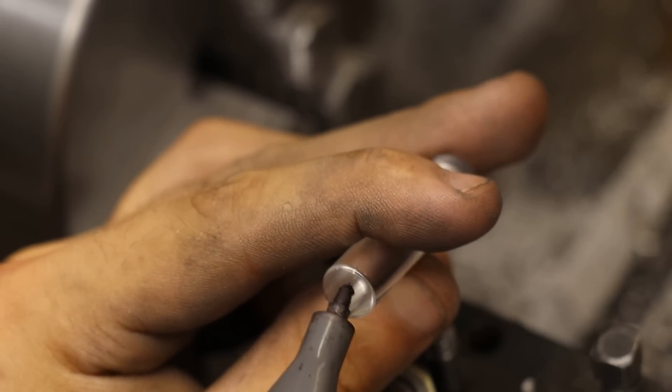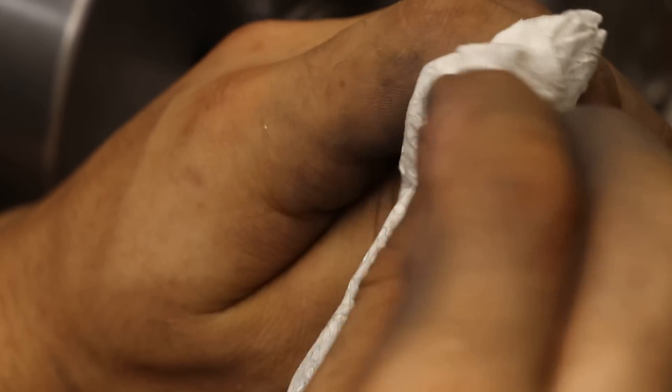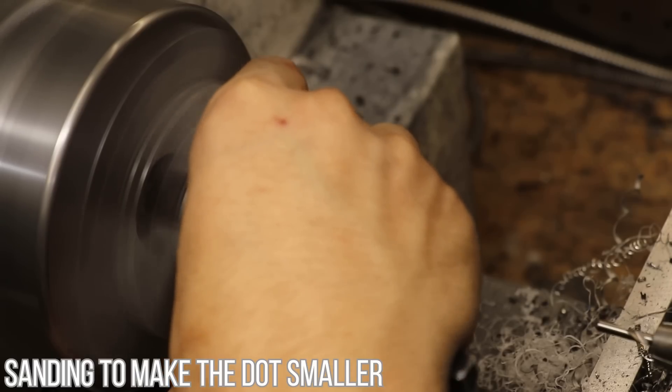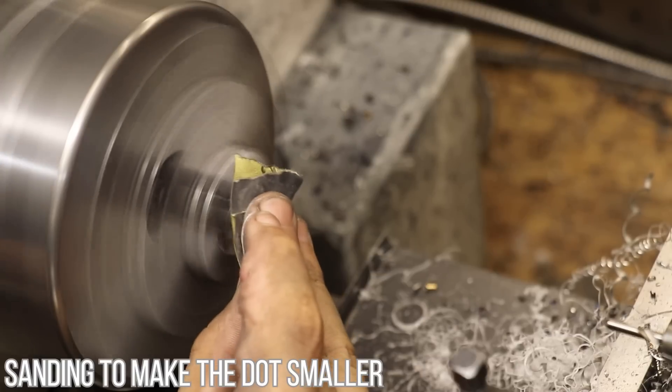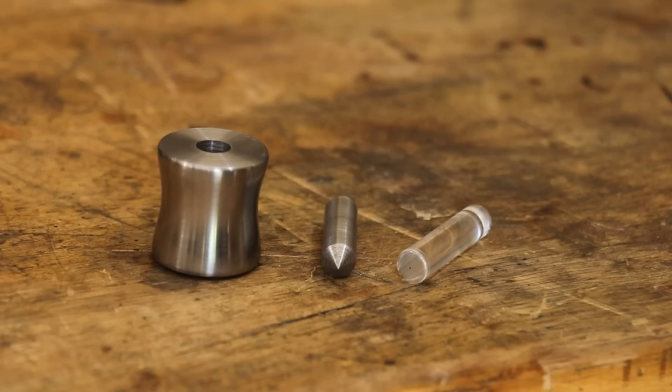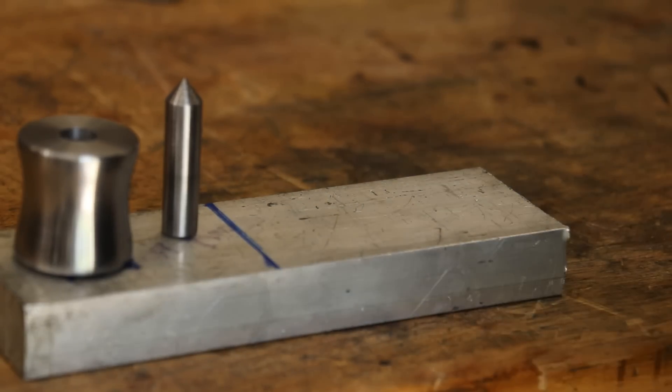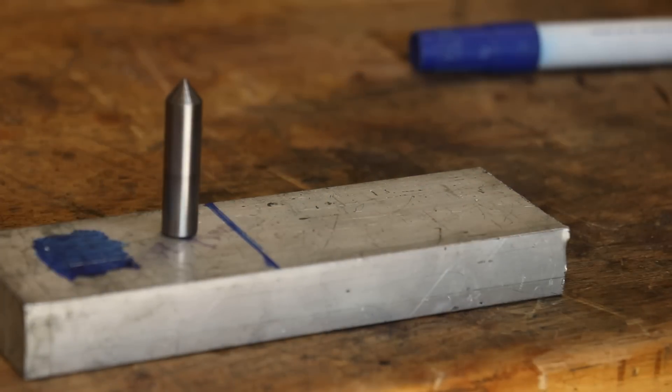I'm going to use a bit of marker to make the dot stand out. And that is the punch set now done, or at least almost, because what I still need to make is a stand to hold all the parts. Some designs incorporate the holder into the main body, but what I'm doing here is going for more aesthetics over function. So I'll make a stand from some aluminium, and it's going to give me a good opportunity to test out the punch.